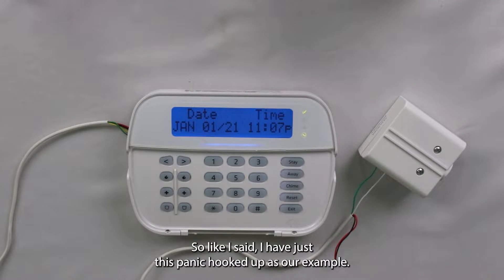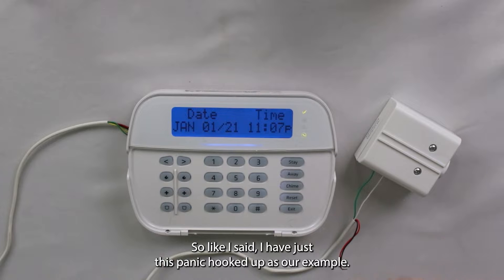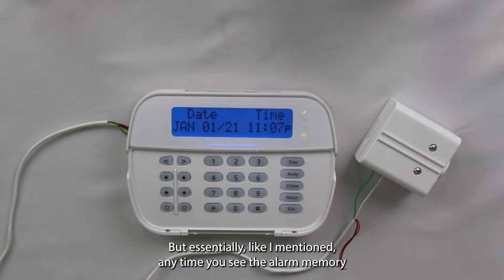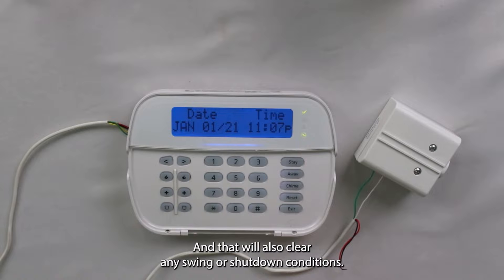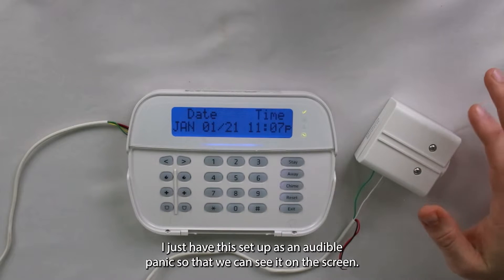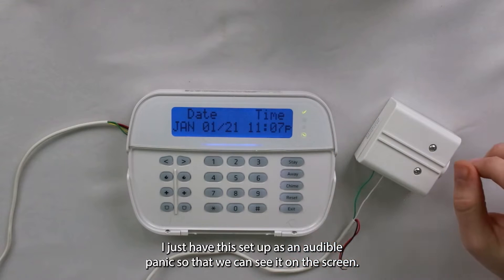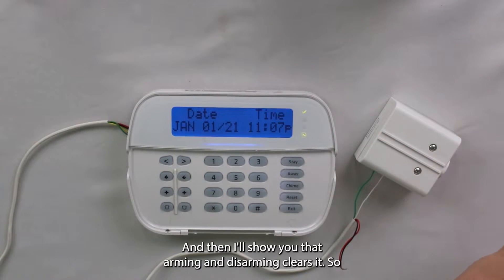All right. I have just this panic hooked up as our example. Anytime you see the alarm memory on your screen, you want to arm and disarm the system to clear that off, and that will also clear any swinger shutdown conditions. I have this set up as an audible panic so we can see it on the screen, and I'm going to trigger it until it doesn't work anymore, then show you that arming and disarming clears it.